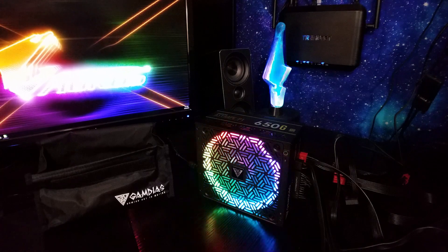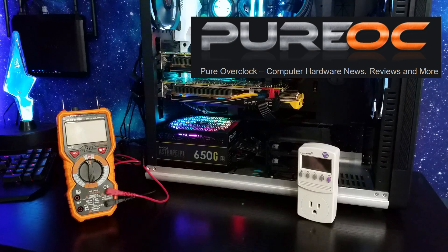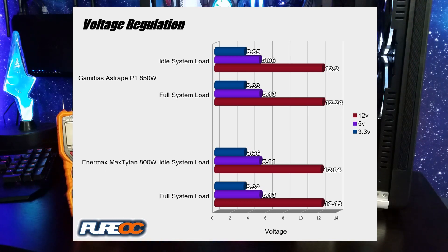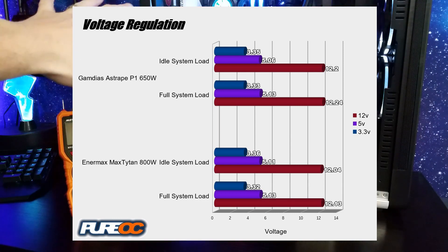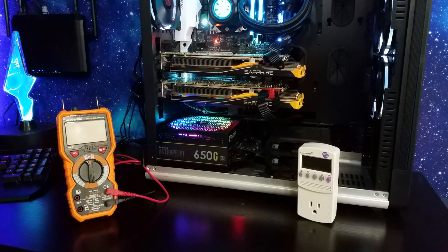Let's talk about actual performance — voltage regulation and power consumption. Voltage regulation was really tight with this unit. I actually get closer to 700 watts when I do a full system load and then go to idle, and I had very little variance in voltage between full load and idle. Gamdeus is doing a really good job with the voltage regulation there.